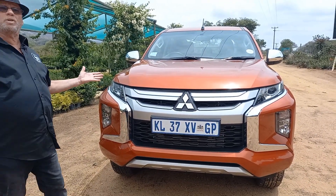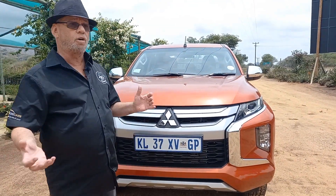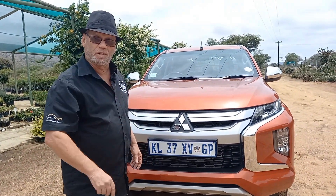Hi, I'm Alan R. This is Motor Matters, your favorite channel for everything motoring — the newest, the best, the latest, the greatest: test cars, launches, anything you want. Motoring in South Africa, you'll find on Motor Matters on YouTube.